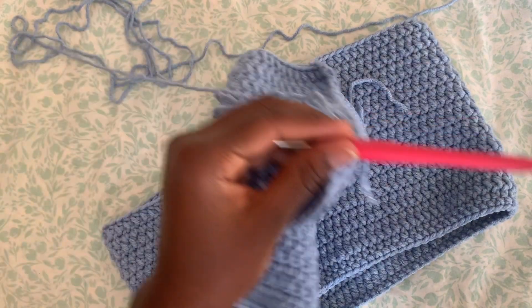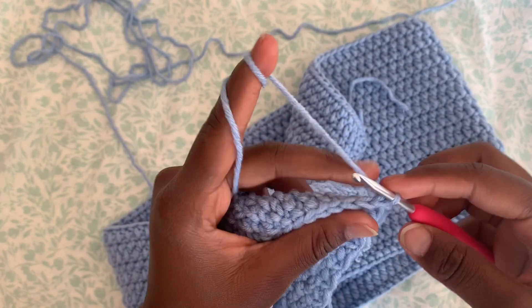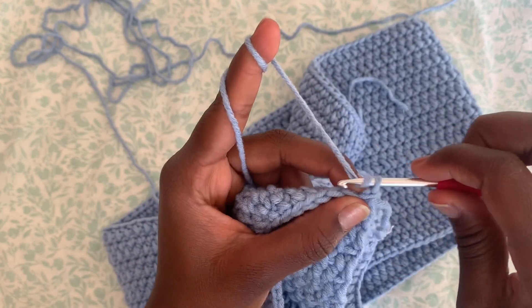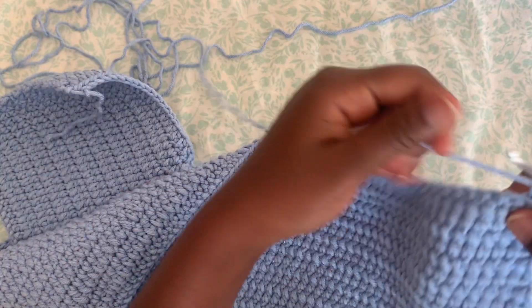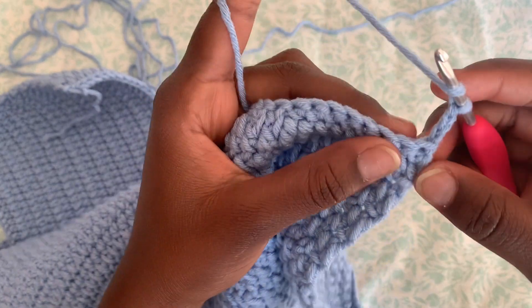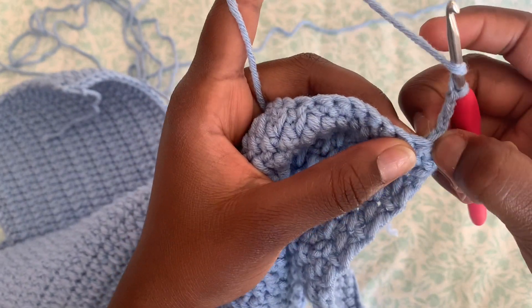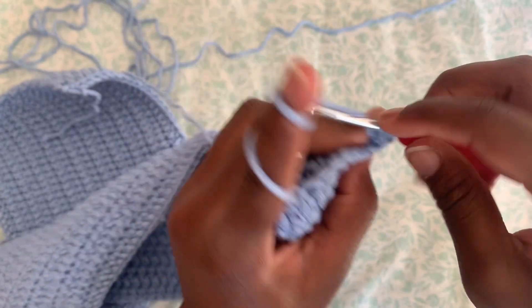After you single crochet in each stitch all the way to the end of your top, the next thing we're going to do is chain three — one, two, three. Then flip your work around. Into the second stitch, skipping the first one, we're going to do two double crochet.